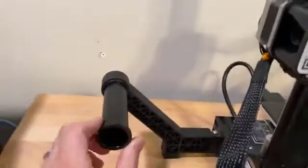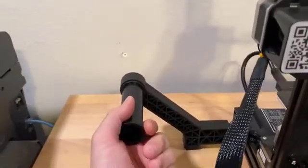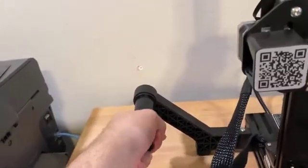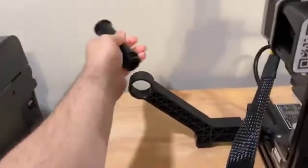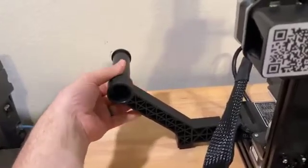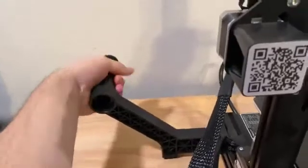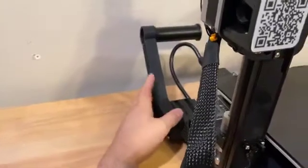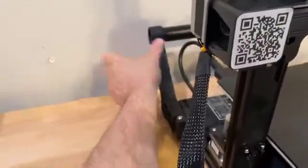But the other nice thing about this — I didn't see anyone else talk about it — was the fact that this is reversible. So if I decide that I want to put this on the other side of the spool holder, I can do so and it locks into place. So depending on where you want to put this, you can have it better tailored to your workspace. This will swing out and then the spool will be on the inside of the machine versus outside.